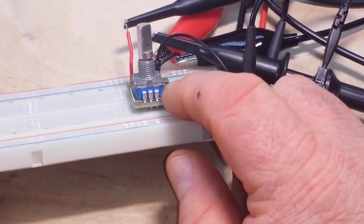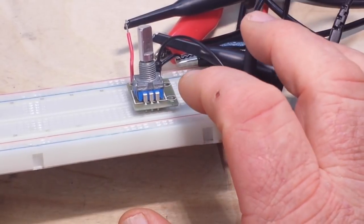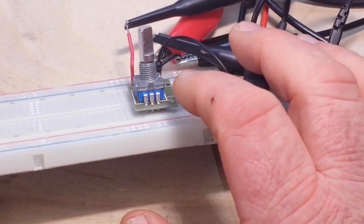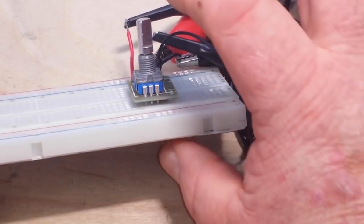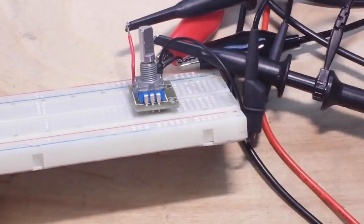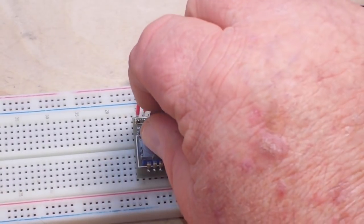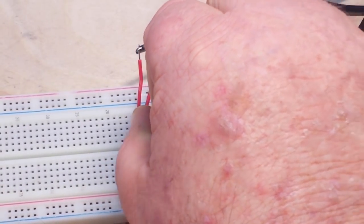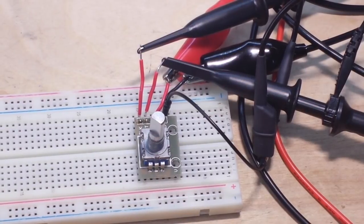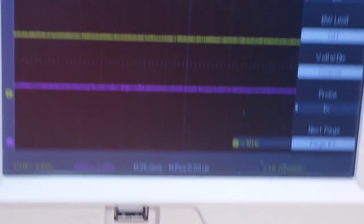Down here in the blue base are two wheels with contacts on them, and there's a wiper that passes over those wheels. Below it there's also a switch — we're not going to worry about the switch. We're just going to focus on what happens when you turn the rotary encoder, and to do that let's go to the oscilloscope.